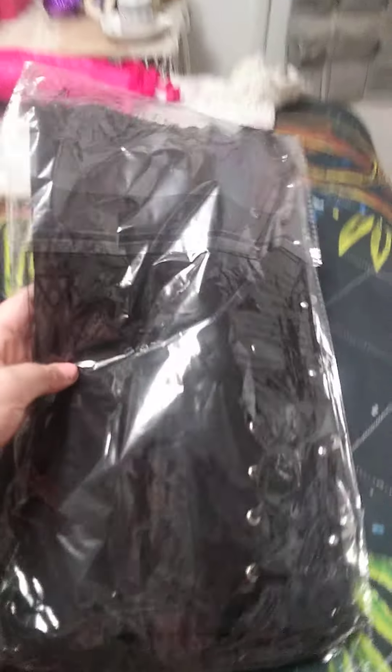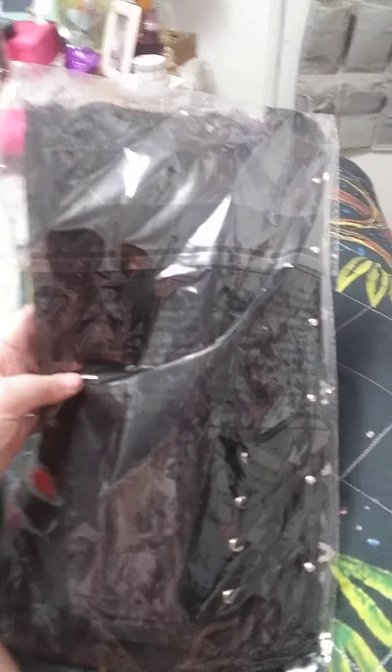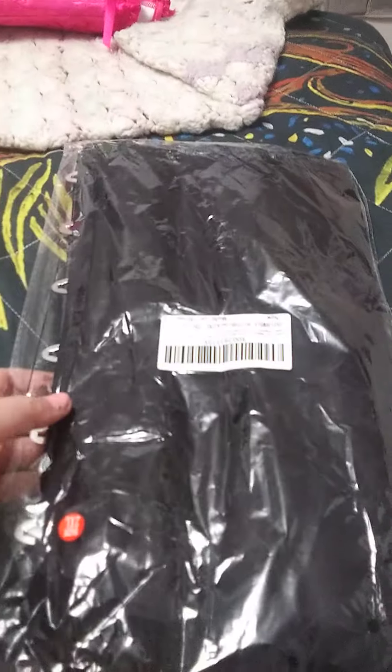Okay guys, so I have the black corset as well. It arrived with the pink. So I'm gonna open that up for you so you can see what that looks like. It is lace and it's embroidered.